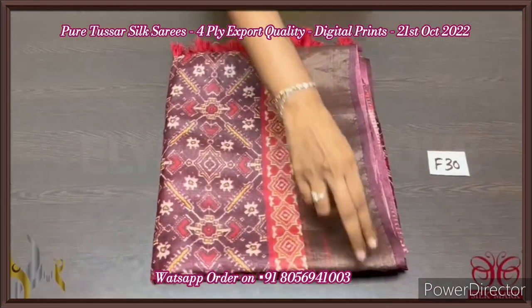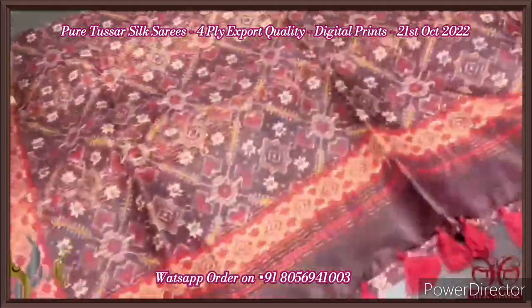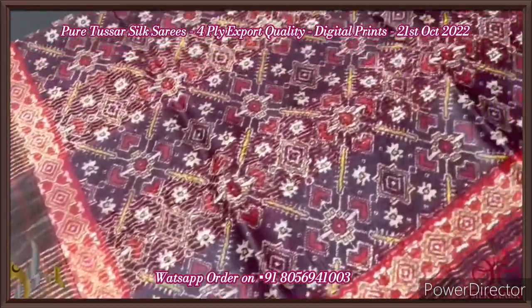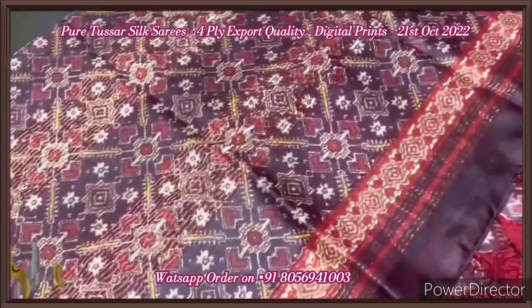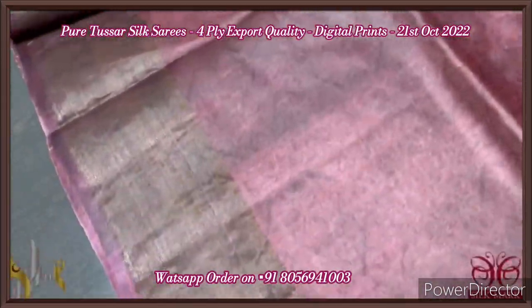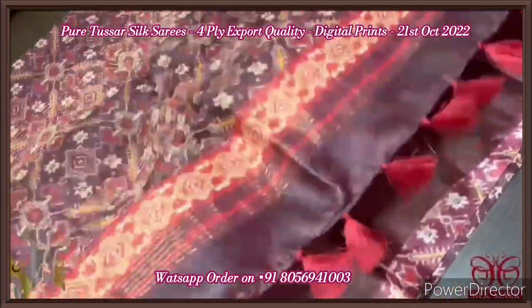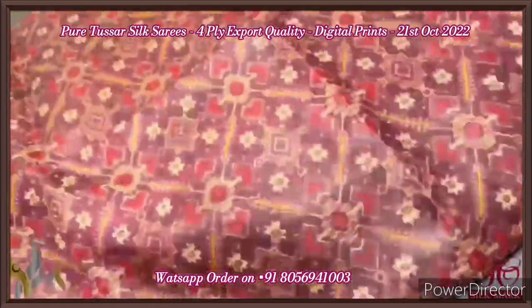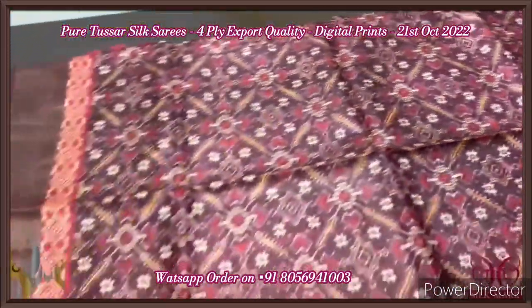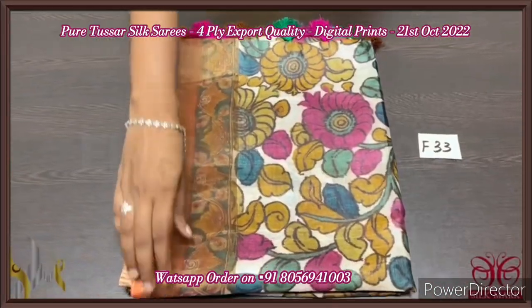Tassar silk saree, export quality, four-ply. Finely processed, soft tassar threads — very beautiful texture. We have a patola concept on tassar — fully digital printed design, a beautiful thick patola concept. The pallu tassels are already given in the same color, with mild prints for the blouse piece. Deep burgundy color — choco brown and deep brown mixed color — very different color, with all-over patola work. Beautiful saree, very elegantly printed one, with authentic silk mark.